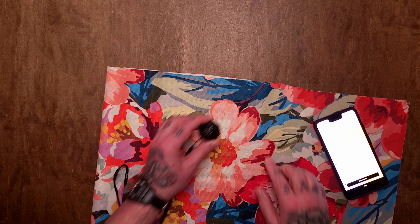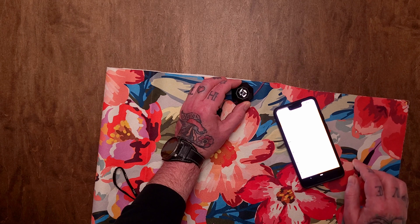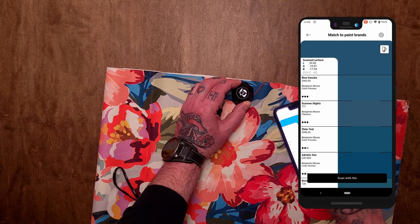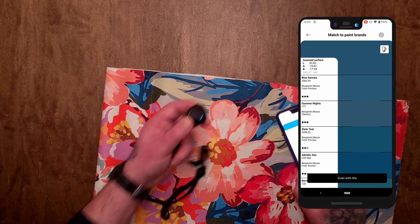I really like this dark teal color, which just seems to be coming back right now. Blue Danube right at the very top — and look at that, Summer Nights is also an excellent match. I'm going to stick to the one at the very top; it does look really close to our original scan. So Blue Danube will be the color that pairs with that teal.